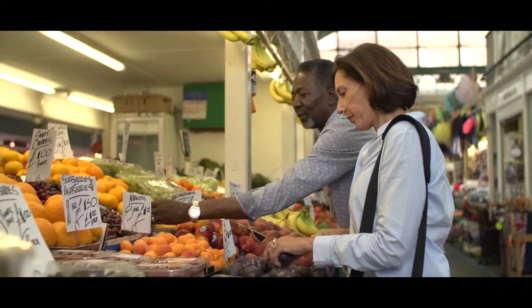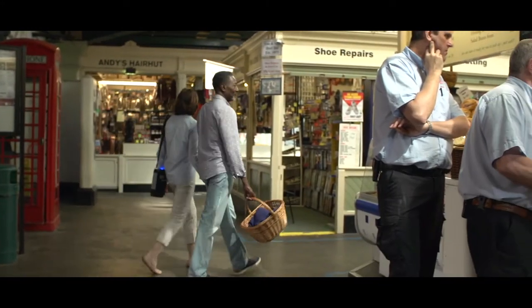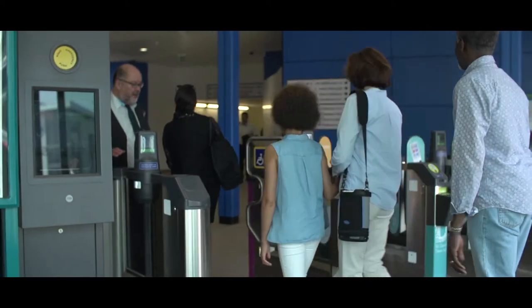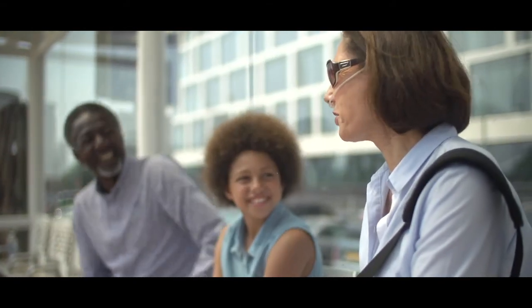Reliability has been key in the development of the Platinum Mobile, meaning that users are now free to enjoy daily interactions without having to worry about oxygen supply. A lightweight design, together with the option to add an additional battery, allows users to move more freely when outside and travelling.